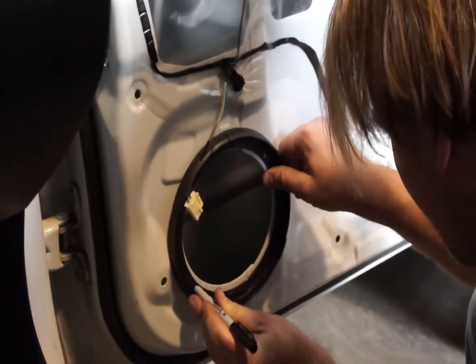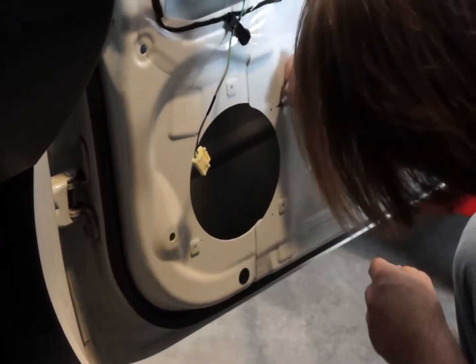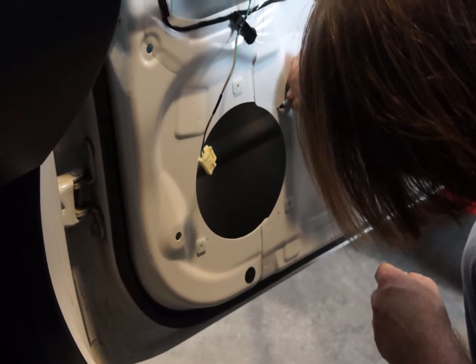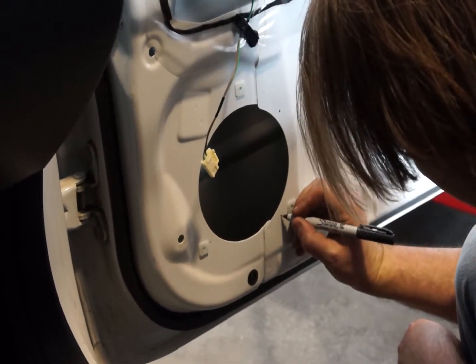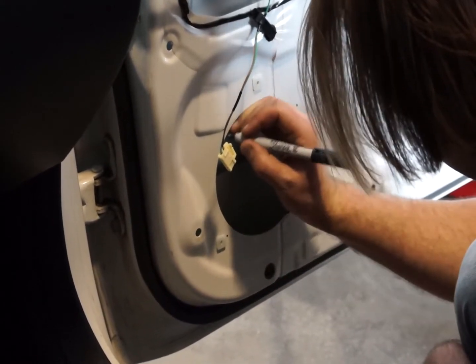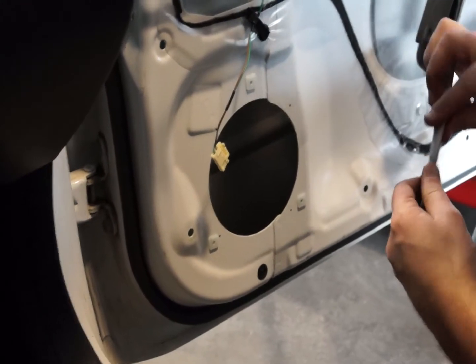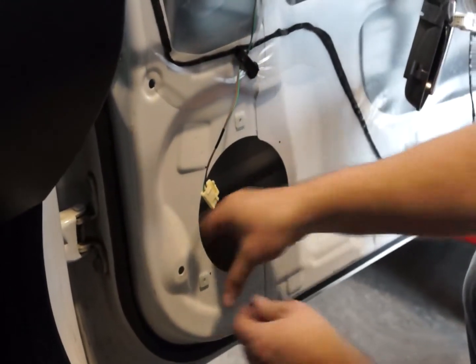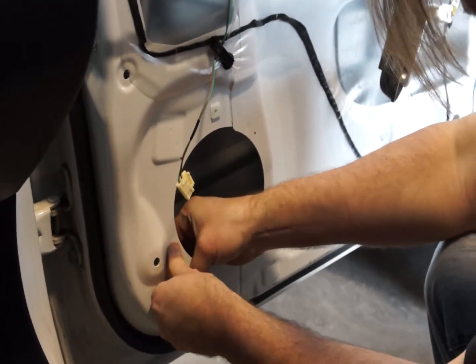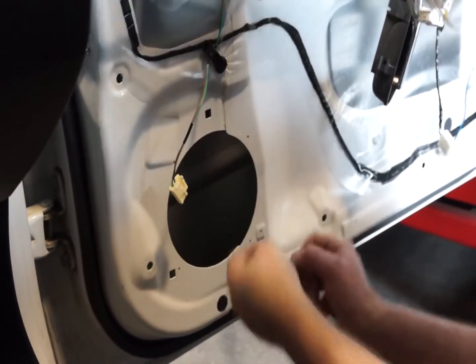Now we get the mounting ring for the speakers and I am using it to mark out drill holes. Using a Sharpie, mark out where you need to drill the holes to mount the speaker to the door frame. Now we can remove the factory mounting clips for the factory speakers — they just push out from behind.